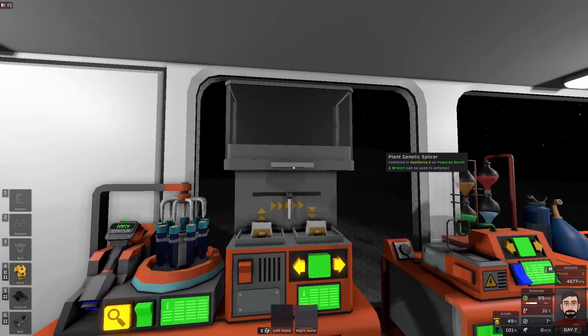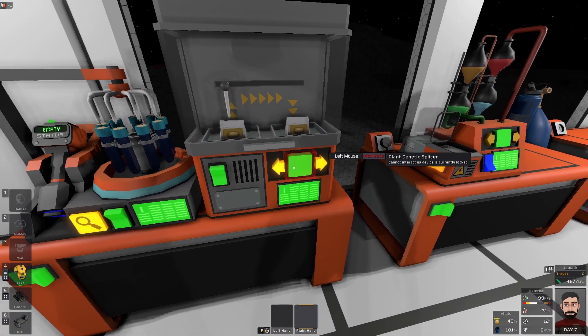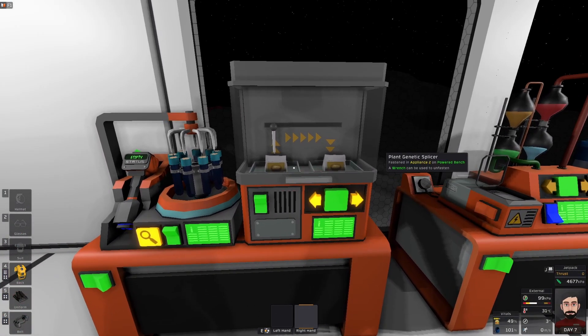A plant genetic splicer will copy a single gene from one source plant to another target plant of the same type. Beware, the source plant will be destroyed, and this process takes about 20 minutes.